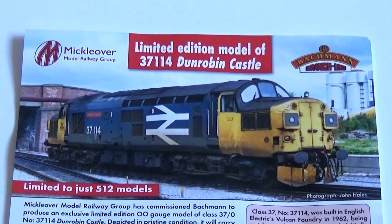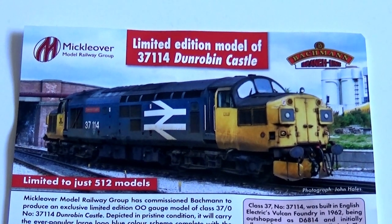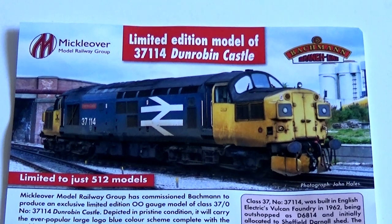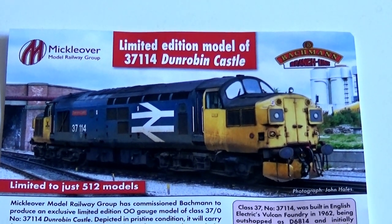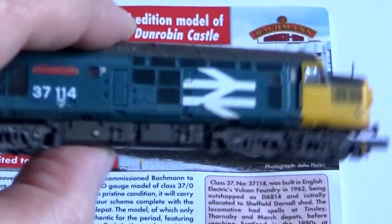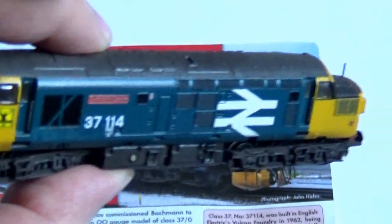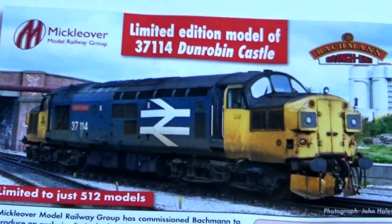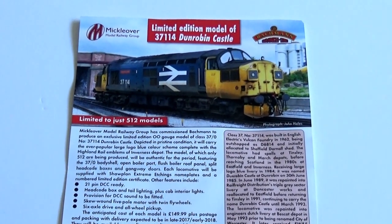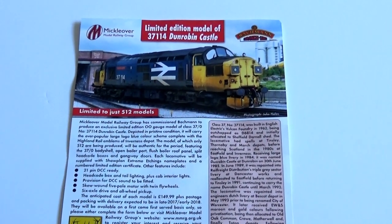Here's something that caught my attention: there's a limited edition of a Batman 00 gauge Class 37 coming out, which is with the Michelover model railway group — the people who run the Derby model railway exhibition. It's going to be Dunrobin Castle 37114. That's the model I managed to do in N gauge for my N gauge layout — I renumbered a Graham Farish one. I've done it in 00 as well in the past, but I won't have to do it again. This was only announced this weekend, so I thought I'd let you know. If you want to order one, you'll have to order from Michelover model railway group.